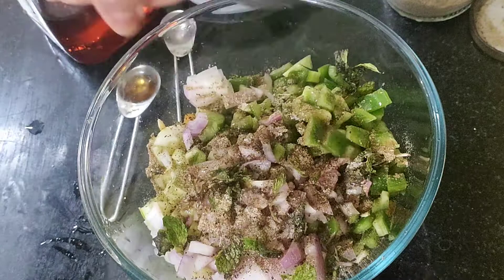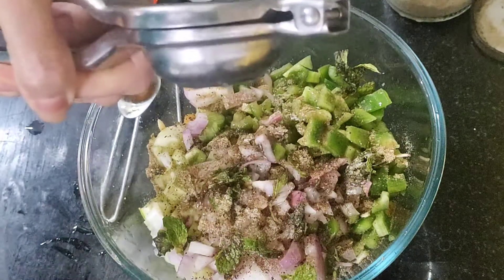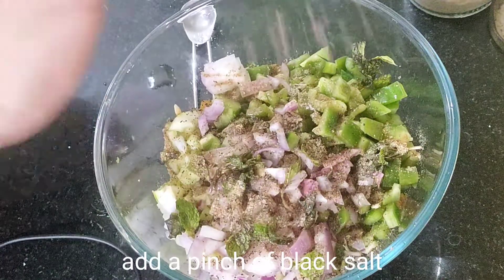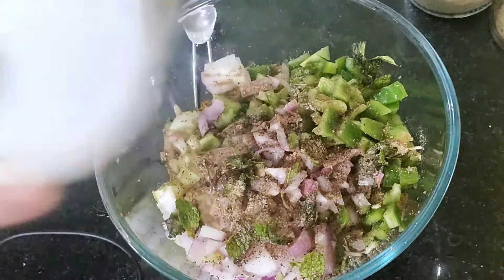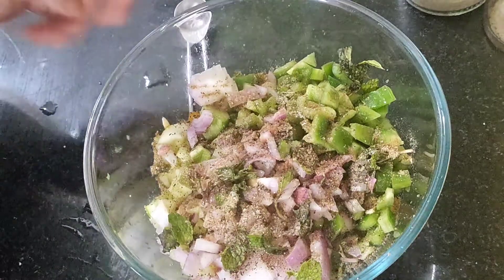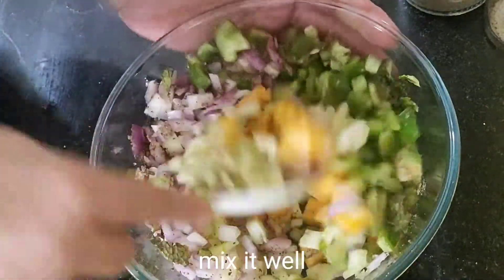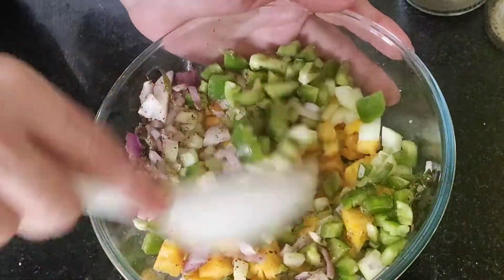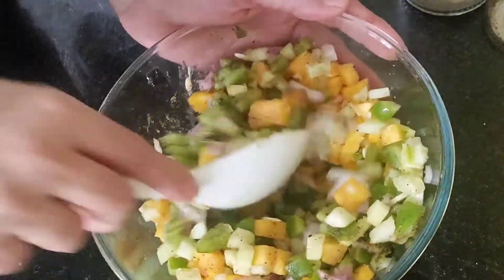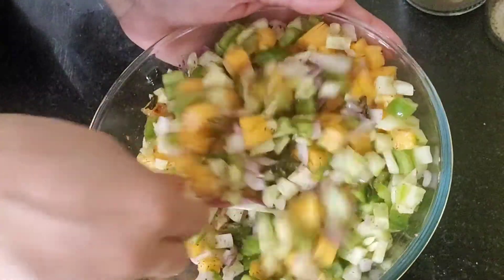I am adding honey, or shahed — about half a nimbo. You can make the salad with less or more as you like. I am adding a little flavor — this is optional. Mix it. This is a very tasty and healthy salad. If you have sweet shrimp, you can add it.